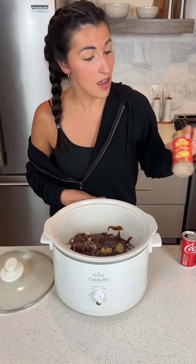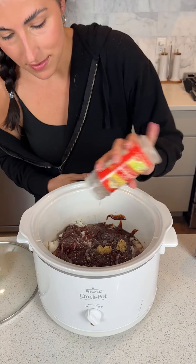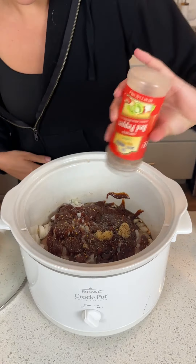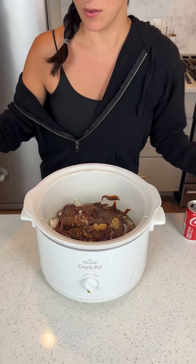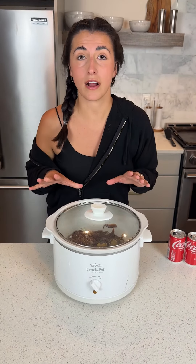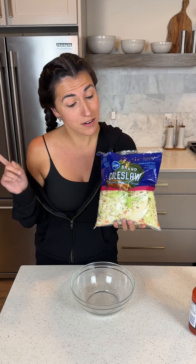So what exactly are we making here? Coca-Cola chicken — slow cooker. We're going to spice it up a little bit with some crushed red pepper. We're going to go ahead and put her on high for four hours.